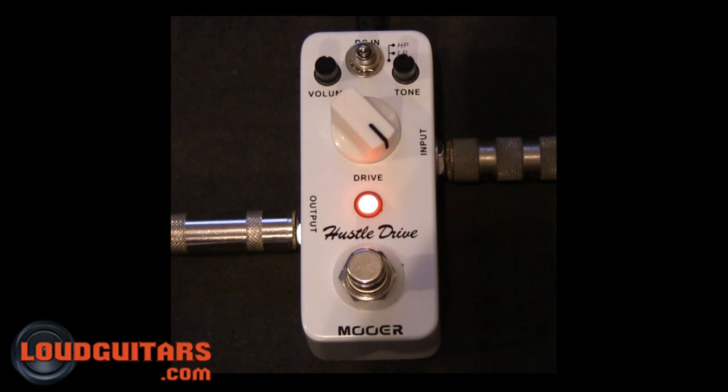So there you have it, the Moore Audio Hustle Drive. Super cool, compact, really easy to use, two overdrive functioning modes, very versatile pedal, well constructed. And I believe these things come in the price range of $65, which is an extreme bargain in a market of boutique and compact pedals. So check it out, Moore Audio's Hustle Drive.